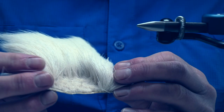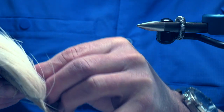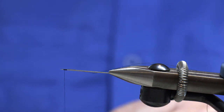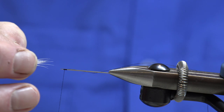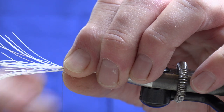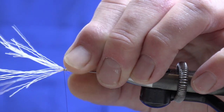Now the body of the fly as I said earlier is white deer belly hair. I would use about 20 fibres for this, which have just been stacked. Bring the thread forward towards the point, stopping maybe a mil or two mils back from the point. Take our deer hair in our right hand and poke it round the point of the needle. Transfer the deer hair to your left hand and then go round the point of the needle two loose turns and tighten it up.